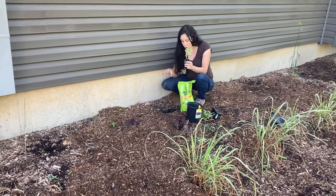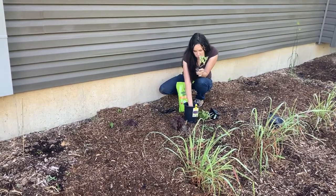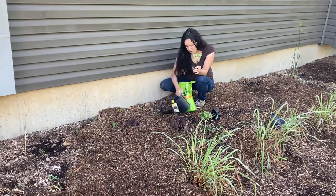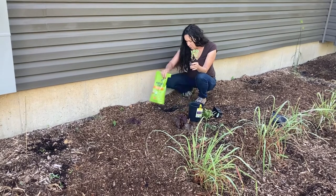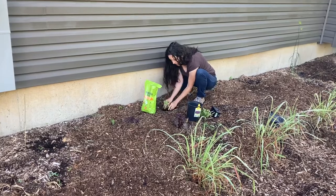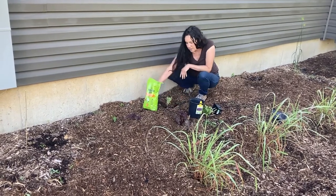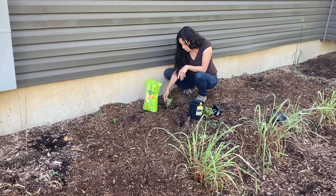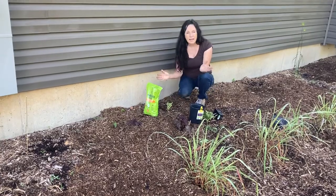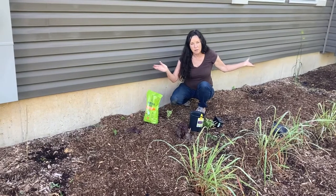We're going to grow these behind here. First thing we're going to do is fill this hole with compost. Any of the watermelons or squashes are heavy feeders, so feed them a lot of compost. Then we're going to fertilize with organic fertilizer and mulch it. That's how easy it is.